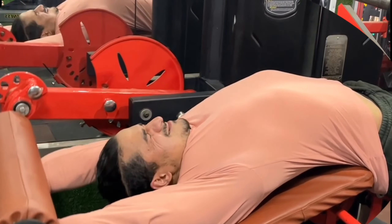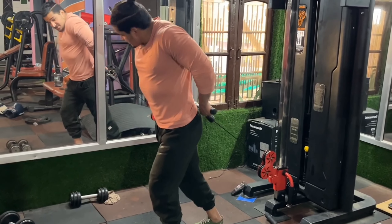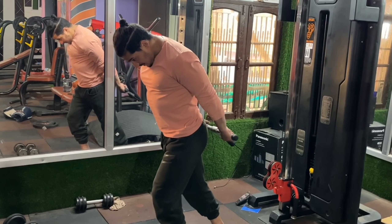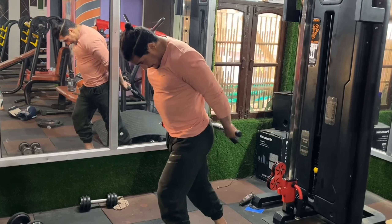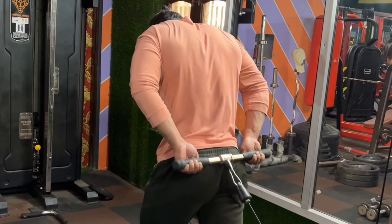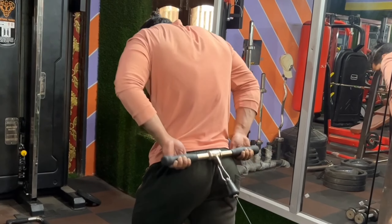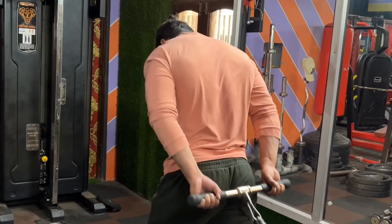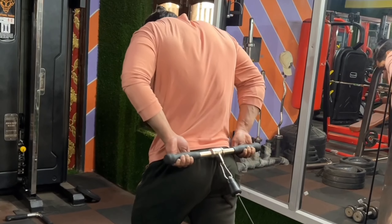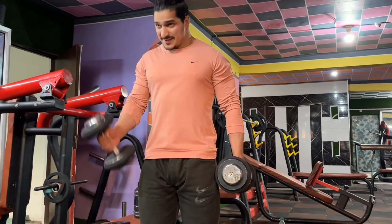This is our last exercise of today's back workout: behind back cable shrugs. We do 4 sets with 15 to 20 repetitions. Generally, some people train shoulders with collar or traps. I also do one exercise with back, and shoulders with both traps — I have to maintain balance. The whole movement is on the foot. Back workout is complete.